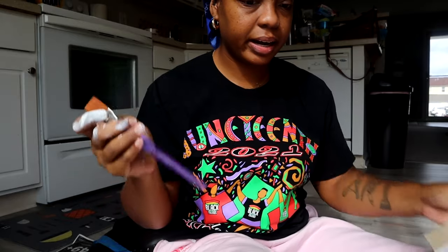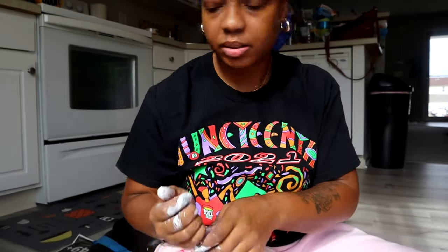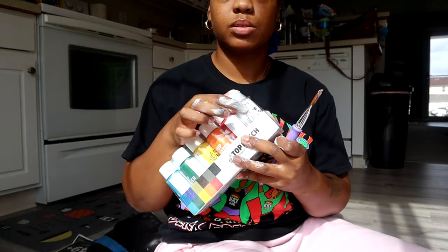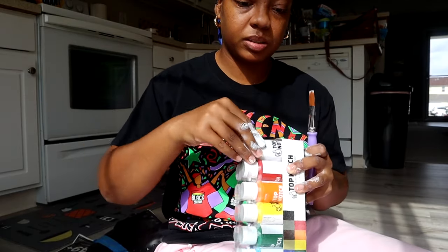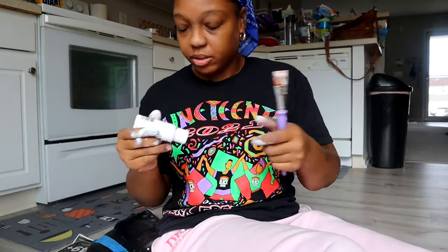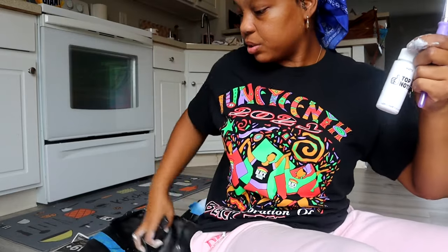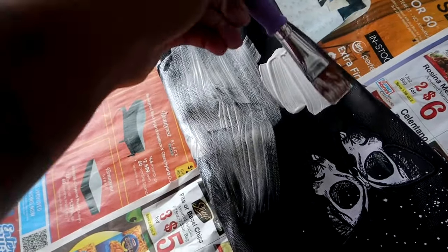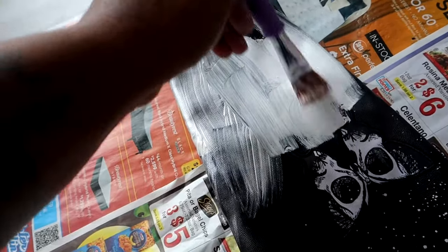I need an art studio because the kitchen is not going to cut it. The white paint I got is like a pearl white — it's not a true white like the spray paint. Then I found a matte white that I can use. I'm going to try this. I haven't done art in so long, so I'm hella rusty. Oh, this one is better — the matte white is way better! But it's acrylic paint, so this jacket is not going to be one I can just throw in the washer.